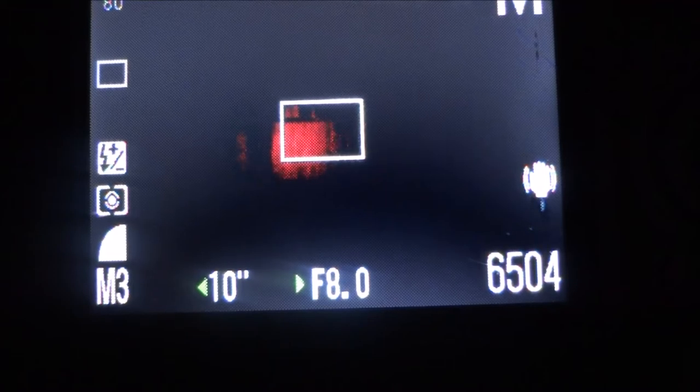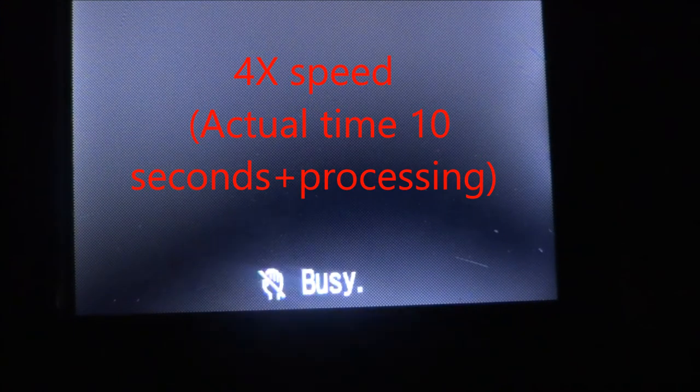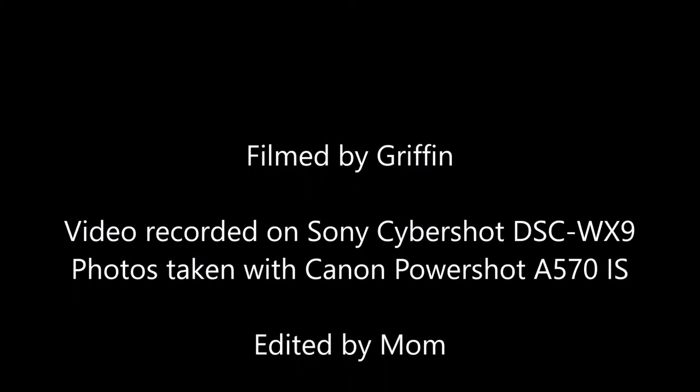I'm going to go over here. It doesn't really show up good on camera for you, but...